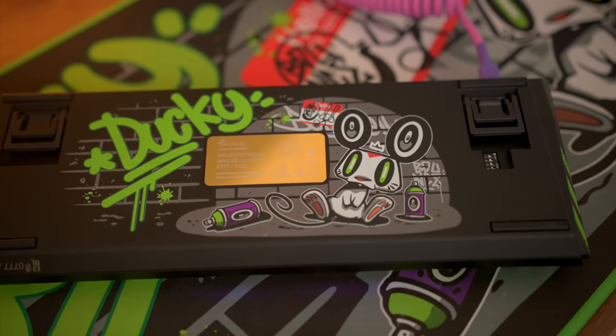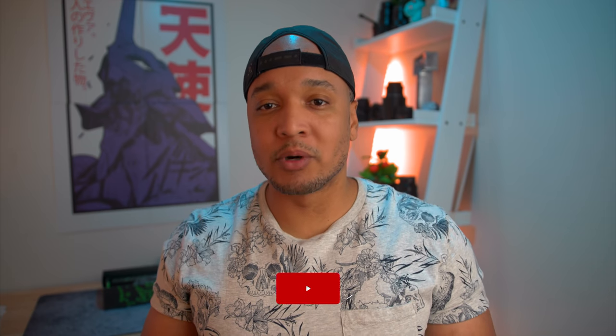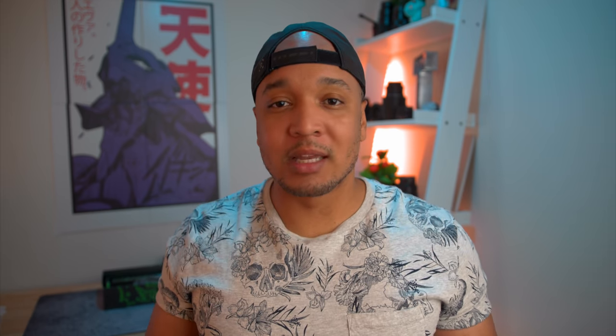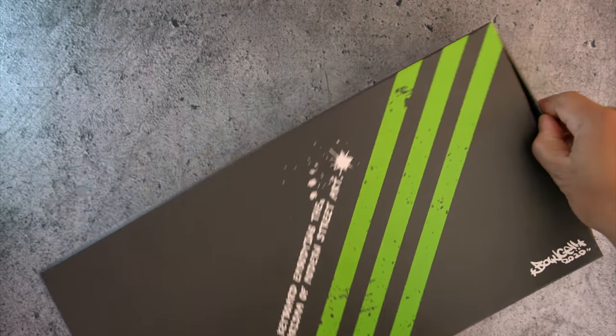The unboxing experience is what impressed me the most. It reminds me of a custom keyboard experience, something reminiscent of a $700 keyboard that you would get. So you're not just paying for a $200 Ducky One Too Mini.